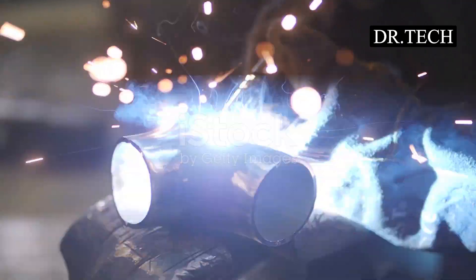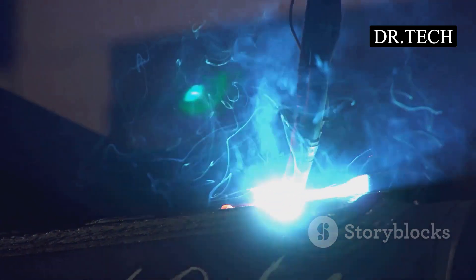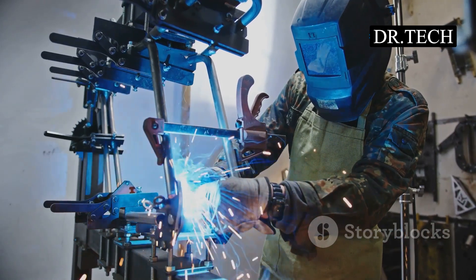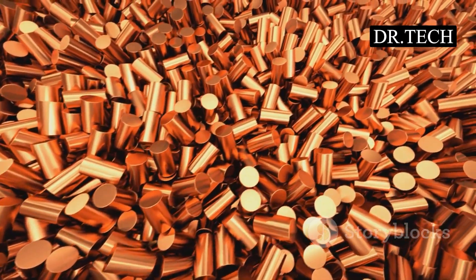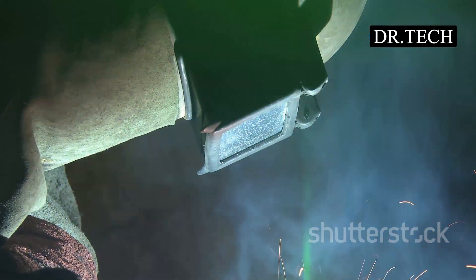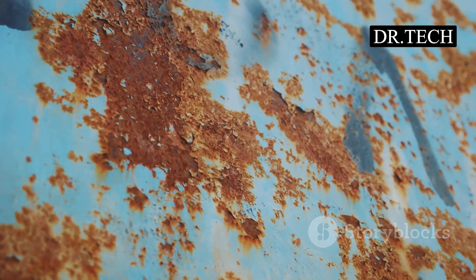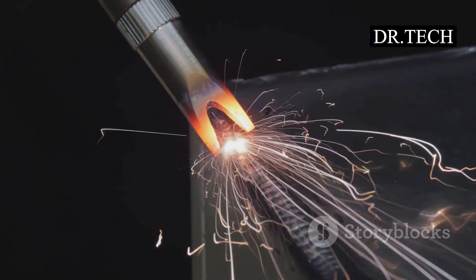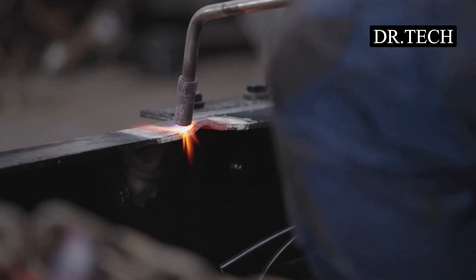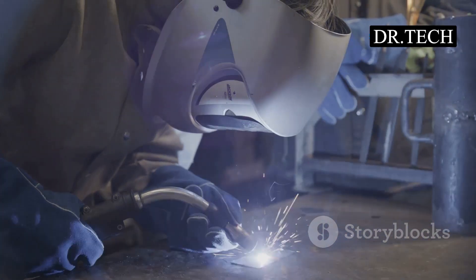Spot welding is great, but things can sometimes go sideways. One common issue is a weak weld — the spot weld might not be strong enough. This can happen if the metal wasn't clean or if the electrodes were dirty or worn out. Those copper tips need to be in good shape; if they're too flat or have gunk on them, they can't deliver pressure and current properly. Another issue is electrode sticking — the copper tip can stick to the metal sheet after the weld, damaging the surface and the tip itself. This often happens if current is too high or electrode pressure is too low.